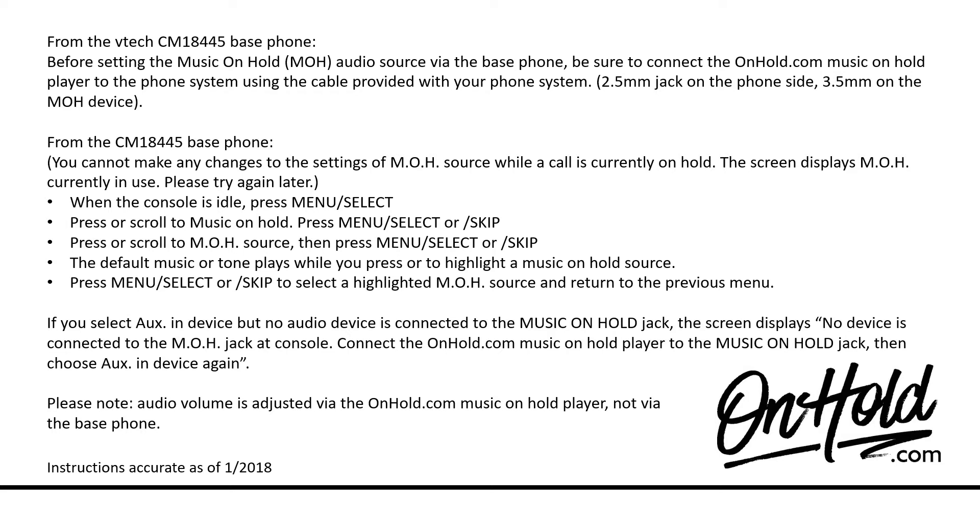When the console is idle, press Menu Select. Press or scroll to Music on Hold. Press Menu Select or Skip. Press or scroll to MOH Source, then press Menu Select or Skip. The default music or tone plays while you press to highlight a music on hold source. Press Menu Select or Skip to select a highlighted MOH source and return to the previous menu.